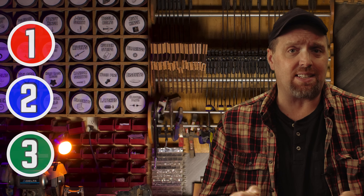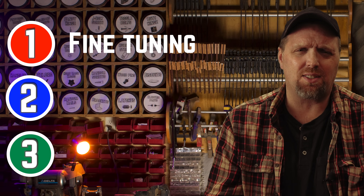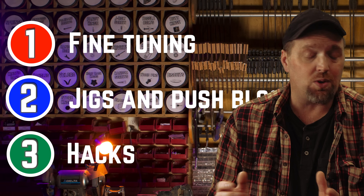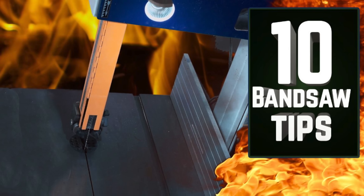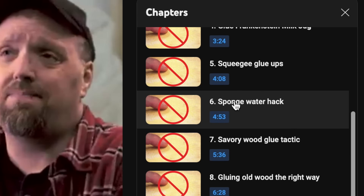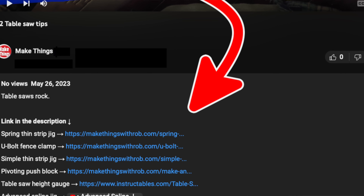Because of the versatility of table saws, we're going to look at three different sets of tips. We'll look at fine tuning, which will give us the cleanest, squarest cuts. We'll take a gander at a few jigs and a push block, as well as a few simple hacks that everyone should know. I've indexed each of the tips so you can easily move on if you've already seen one, and I've got links in the description that go along with the video.